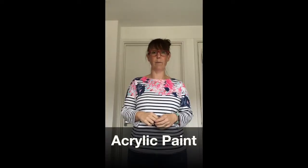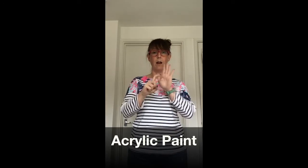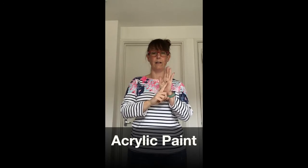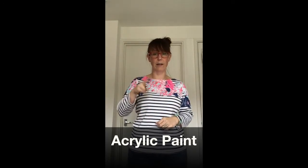Acrylic paint. A-C-R-Y-L-I-C. Acrylic paint.